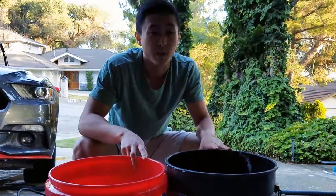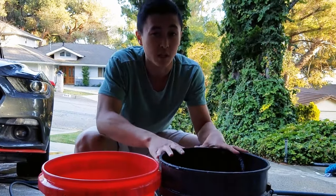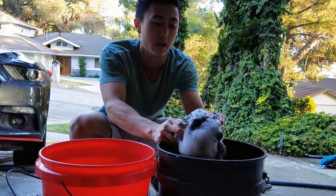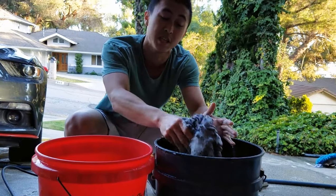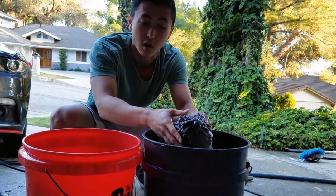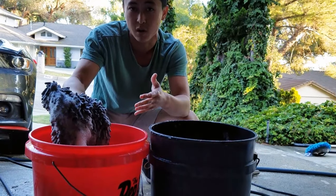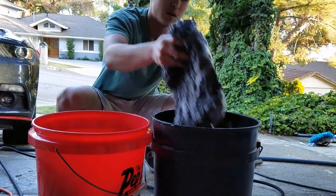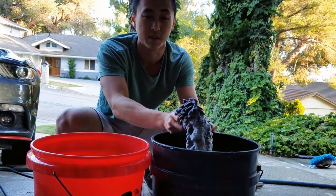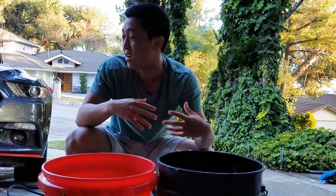We're going to be doing a two-bucket wash method — one clean bucket and one dirty bucket. In the clean bucket you mix your soap and water, and you use a microfiber wash mitt. Dip it in the soapy water, move along the car, and once you feel you've accumulated enough dirt, dip it into the dirty water bucket to rinse it out, then grab more clean soapy water and get right back to cleaning.